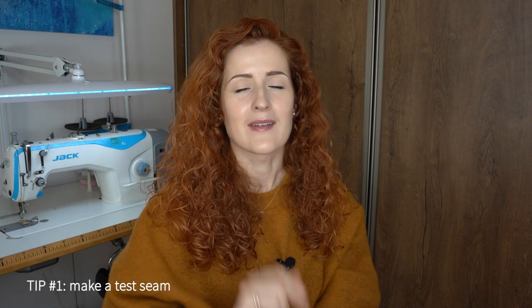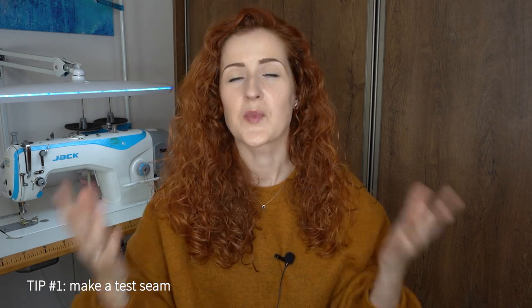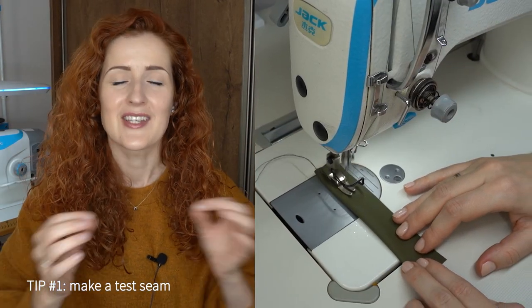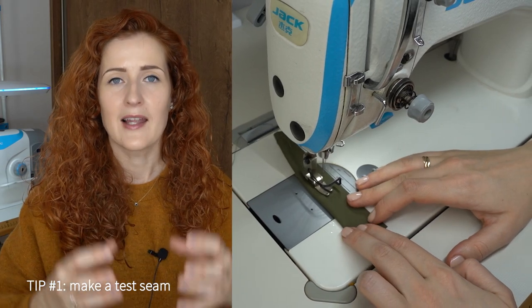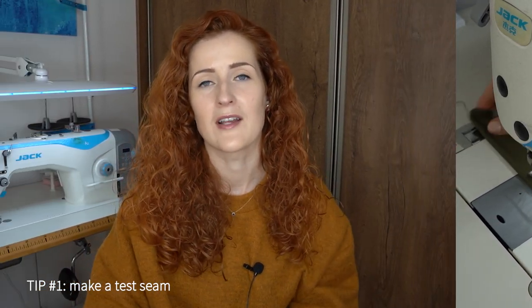Tip number one is to test the seam before you start. Contrary to woven or knit fabrics, leather is not self-healing, meaning that once you make the stitches the holes are permanent. Every faux leather is very different, so usually you will have to play a little bit with the tension settings, the stitch length, the thread, and the needle to get the right seam for that particular fabric. Take a little scrap of the same leather and do a few rows of stitches to see how you like the quality of the seam.